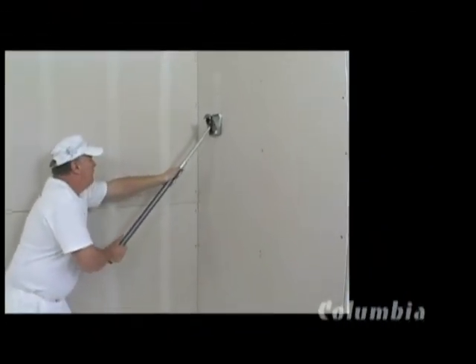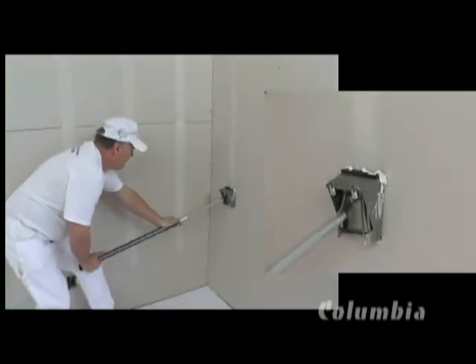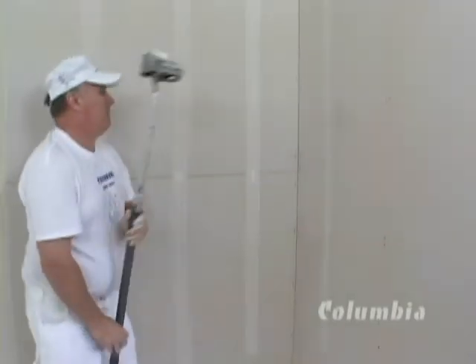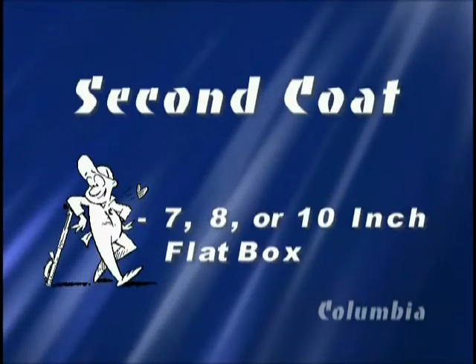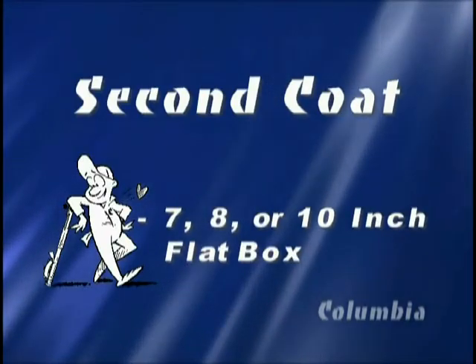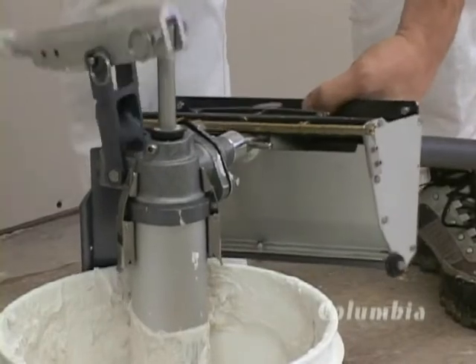As with all the tools in the Columbia range, a consistently high quality of finish is achieved. This ensures that a minimum amount of sanding is required. Once the cement dries, lightly sand. The joints are now ready for the flat finisher.